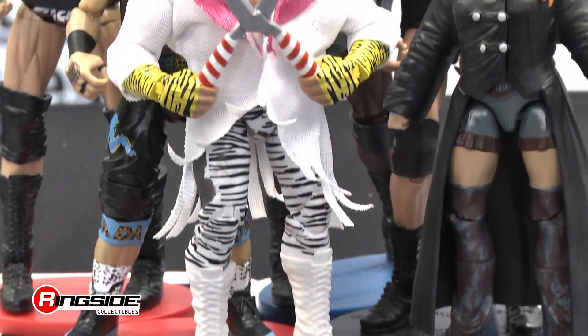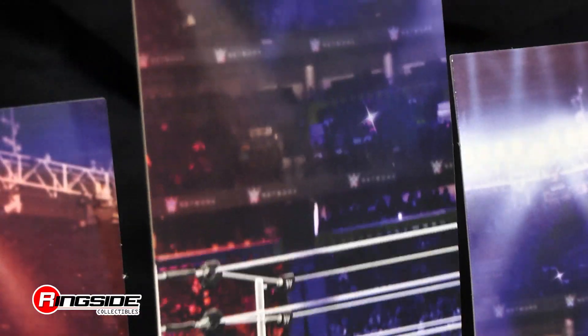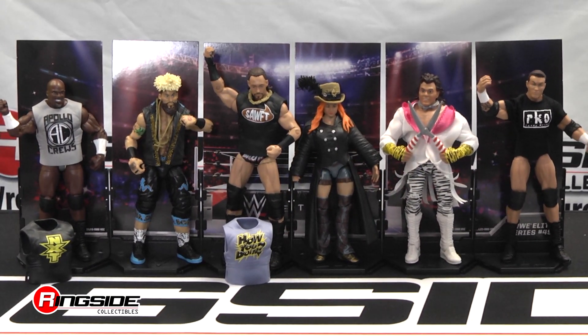Pick up all of the Mattel WWE Elite Series 49 to complete the diorama display. Available at Ringside Collectibles, WrestlingFigures.com, home of the largest selection of wrestling figures and accessories on the internet.